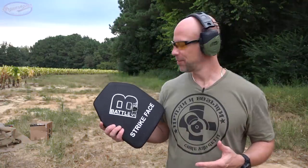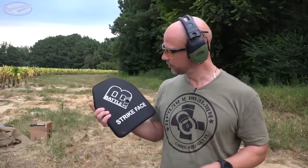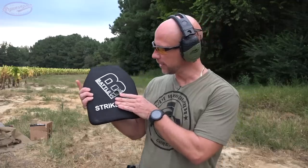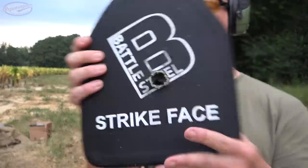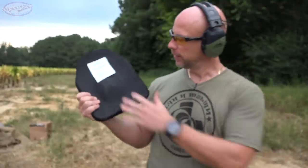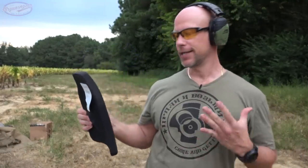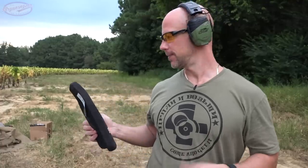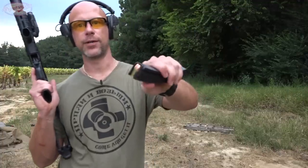I actually had ceramic come back and hit me, so it was coming out of there with some force for sure. Obviously we center punched it - you can see those little pieces of ceramic in there. If you take a look at the back, we have some back face deformation for sure, but it stopped it. That is key. Black tip armor piercing 30-06 is no joke, especially coming out of that barrel length at this distance. We'll show the multi-hit capability and then move on to the 50 cal.